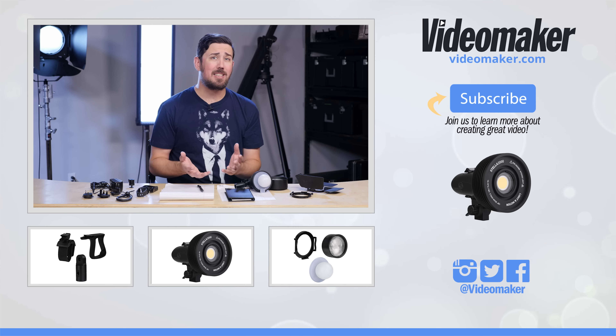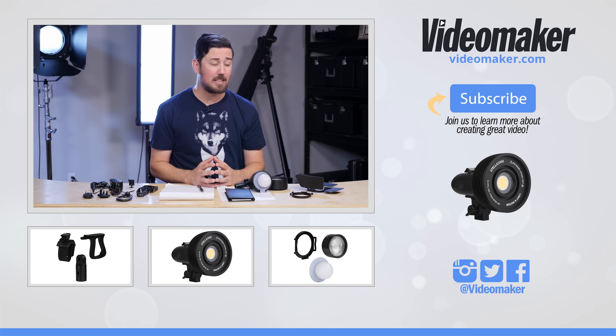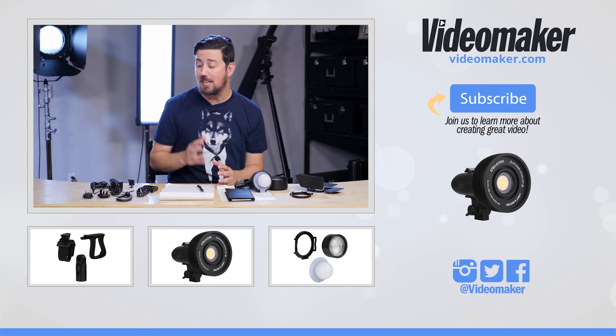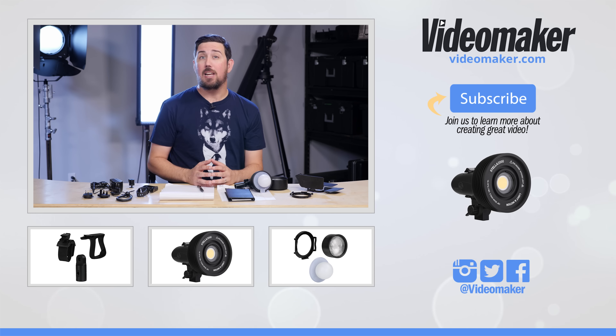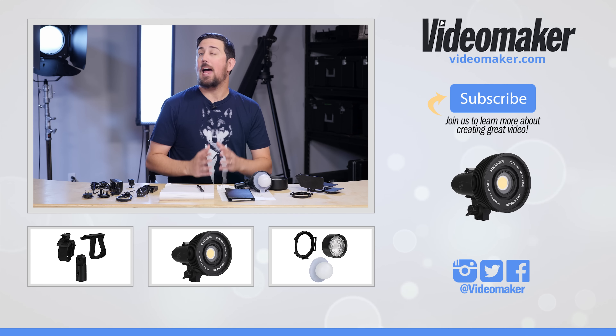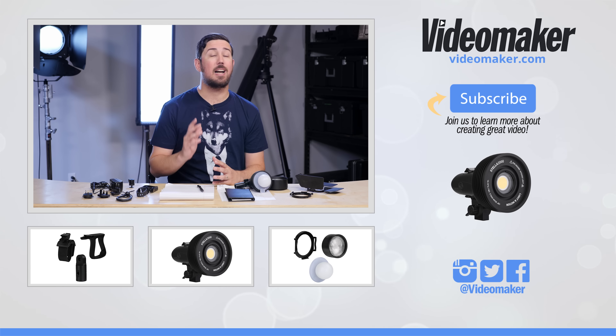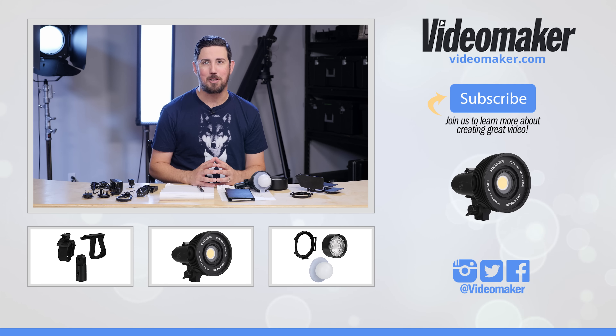There you have it — that's our review of the Light in Motion Stella 2000. If you'd like to buy this light, there'll be a link in the description. We'll also have a link to the modifier kit and the mounting kit. As always, like, share, and comment — we want to know what you think. I've been Chris for Videomaker, and until next time, keep doing the hard work that you do. Bye bye.